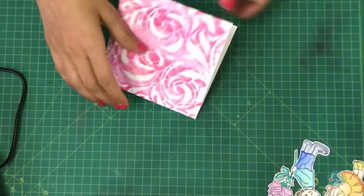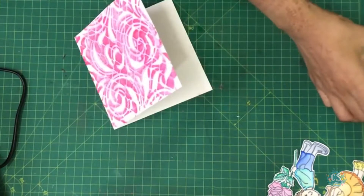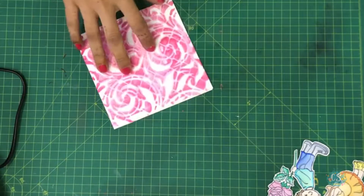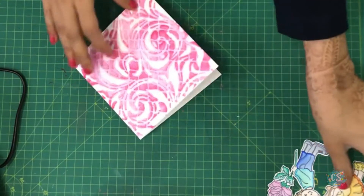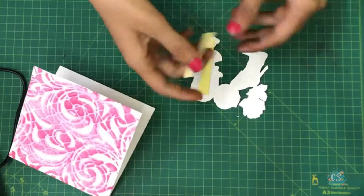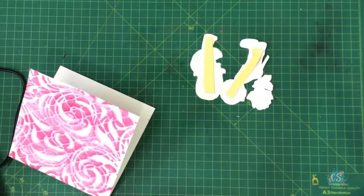Once it gets dry you can see how beautiful a shimmery effect it gives. Since it's dried completely, the paper turns a little sturdy. Now we'll be adding this cute couple — for that I'll be using some foam tape because I want to give it a little 3D look.